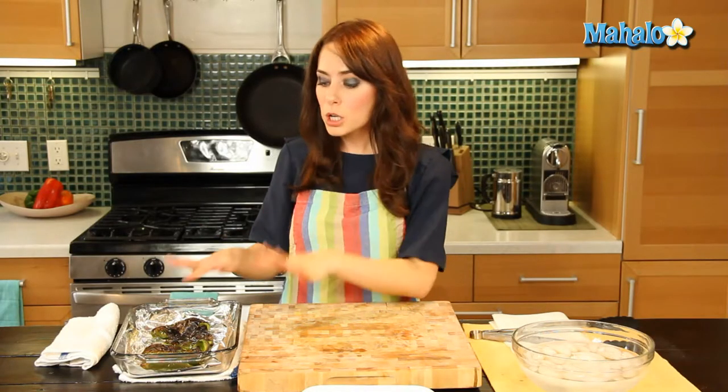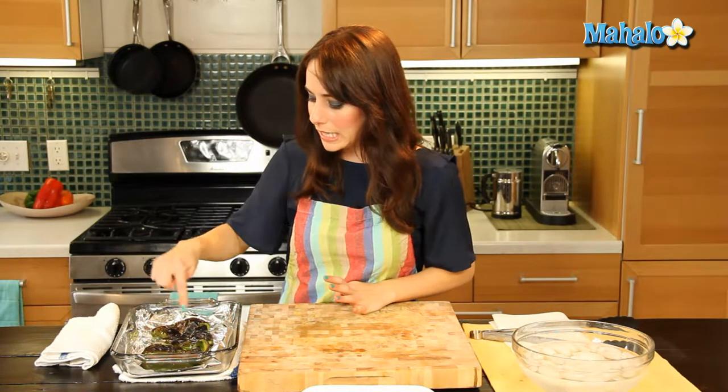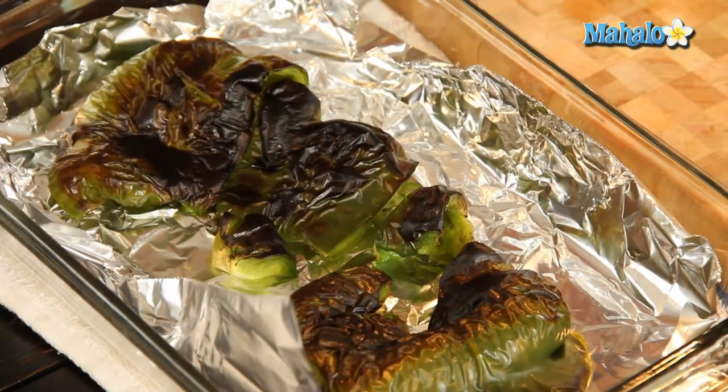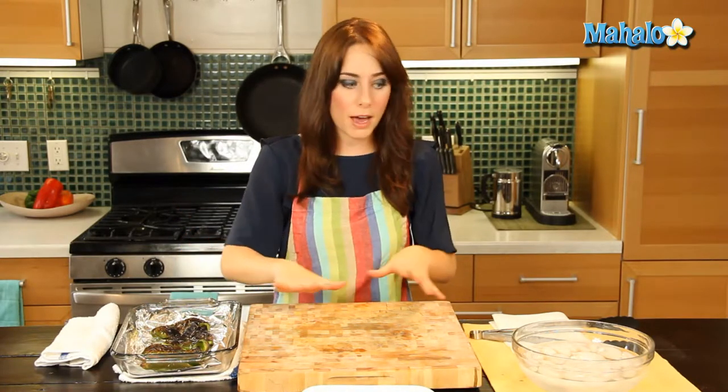So it took about 10 minutes for my bell peppers to get all charred and black like this. See how it blistered up the skin — that's what you want, because we're going to peel that. And if it doesn't blister like that and separate, we're not really going to be able to peel it. So they're still hot, I just took them out.